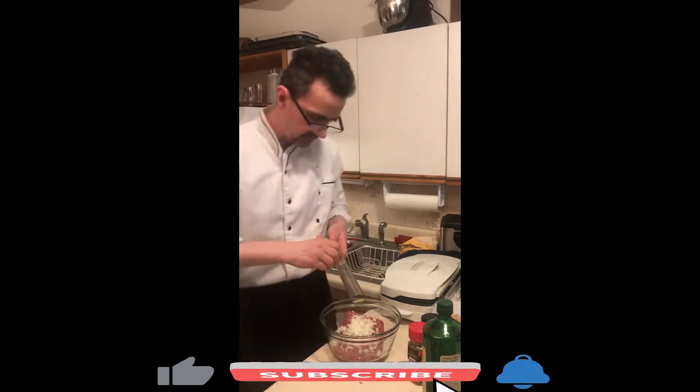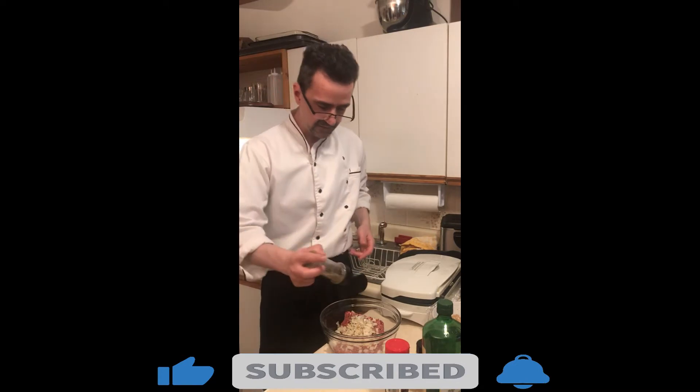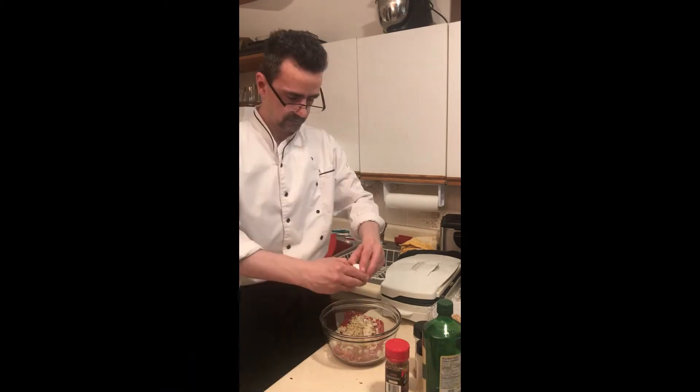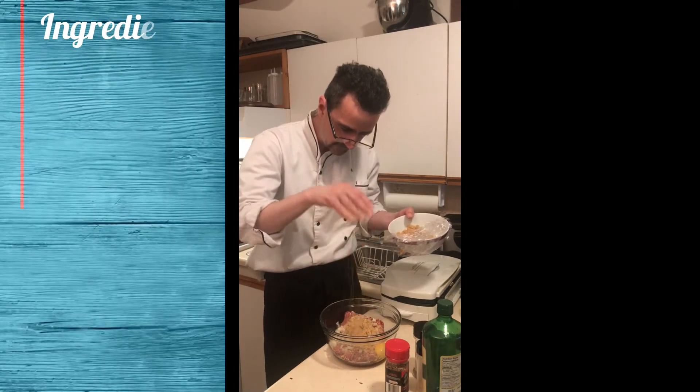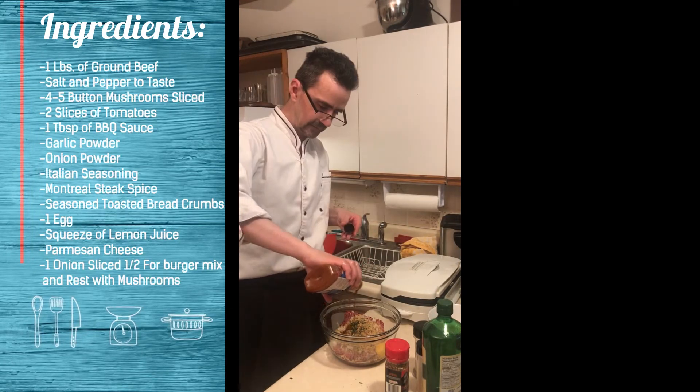Onions. You need to put a pound of ground beef, a rasp of garlic, Montreal seasoning, onion powder, Italian seasoning, garlic powder, one egg, toast and Caesar breadcrumbs, a little bit of thyme, a bit of lemon juice, barbecue sauce, parmesan cheese.